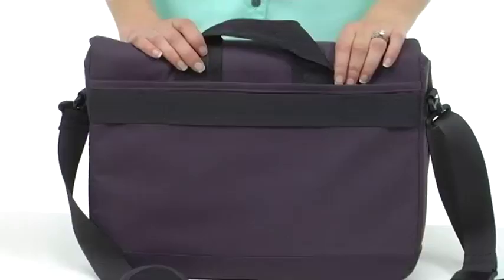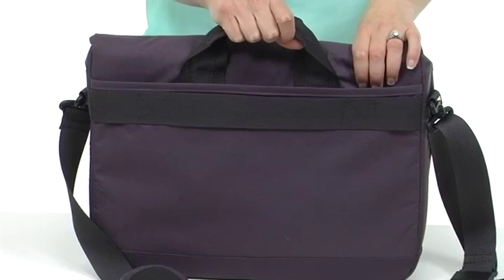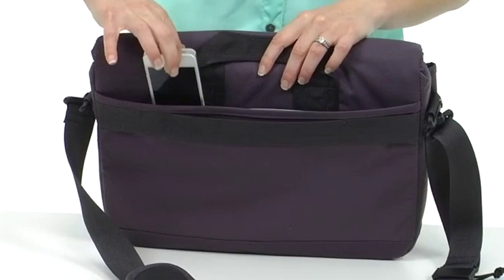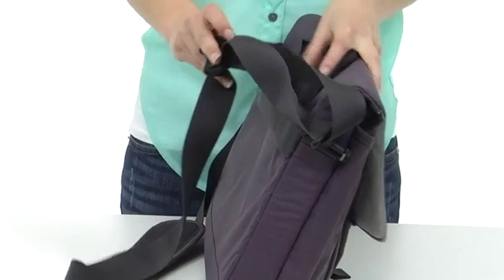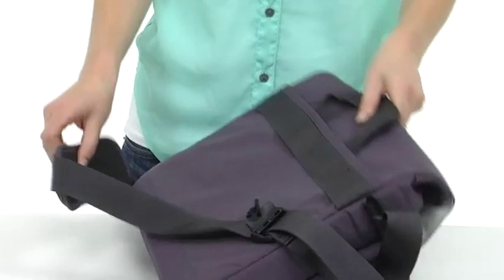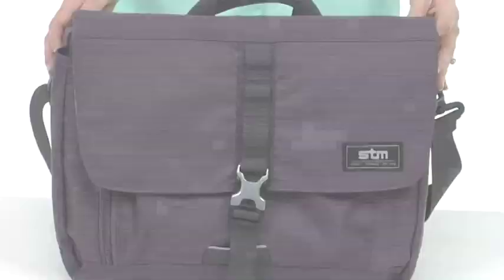Now for the back of the bag. There's a quick grab handle here. There's a document pocket with a hidden pocket here — it's a great place to fit your phone. There's a pass-through for your luggage handle. And then this shoulder strap is really neat in itself: it swivels, it's also adjustable should you want to carry it across your body or over your shoulder.